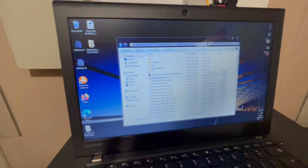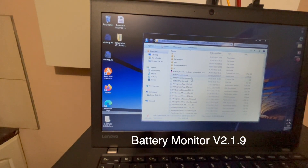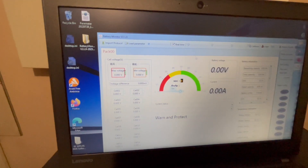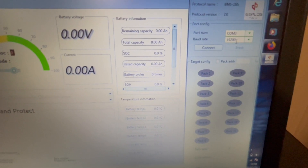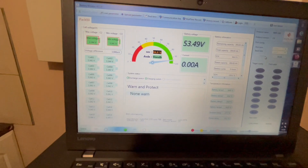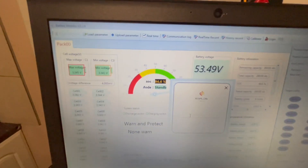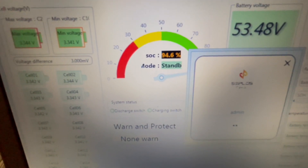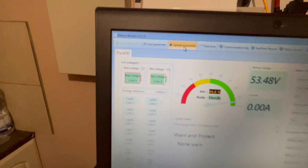You've got to use the battery monitor software but you've got to use the latest version - this is version 2.1.9. Double click that until it loads up. I'm on comms port 3 and you want the baud rate to be 19200. Then connect - that's connected. Then you want to log in, so you want to do admin as the username and admin as the password again. Press enter and you're logged in. Then you want to go to Upload Parameter.